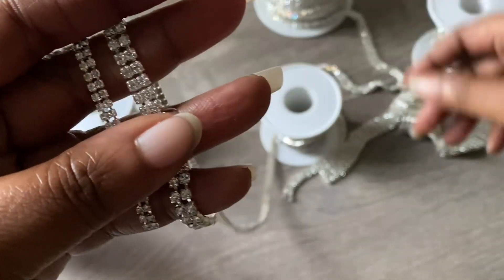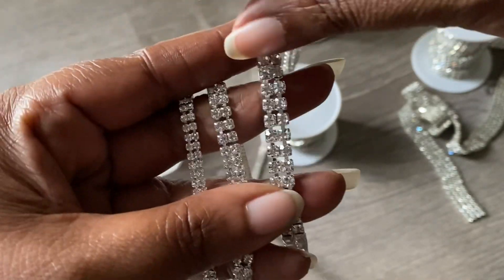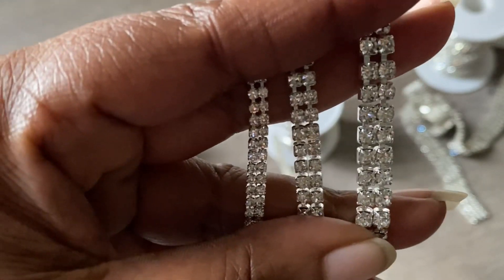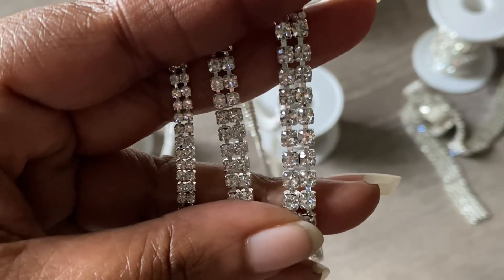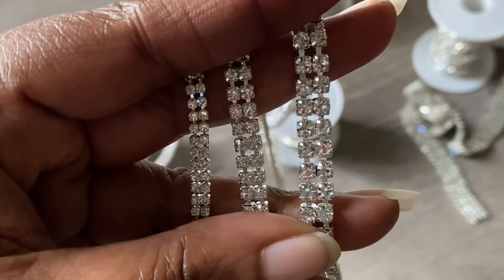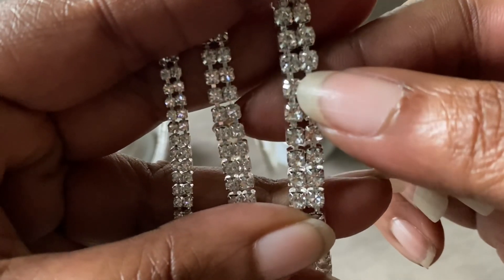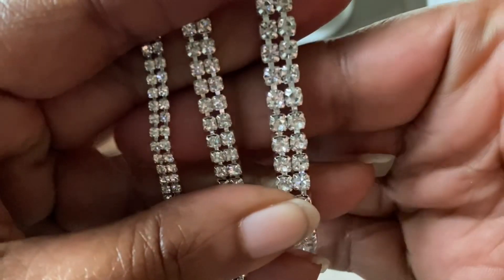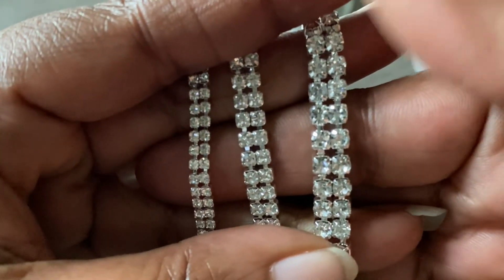When you are purchasing and they speak of the actual size and say two millimeter, they're talking about the size of the gem — the gem size is what matters. Here you can see the sizes of the rhinestone trim: two, three, and four millimeter. I think they do go up as big as about six millimeter, but those for me are a little too gaudy. Between the smaller sizes, some have a tighter clasp.